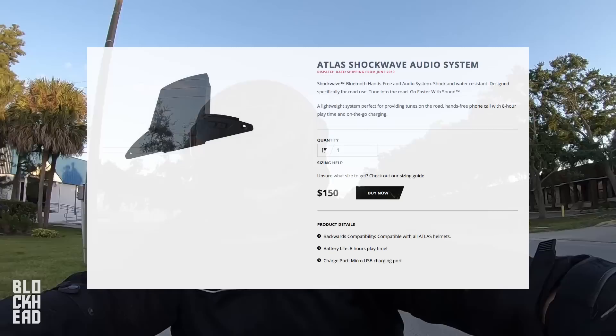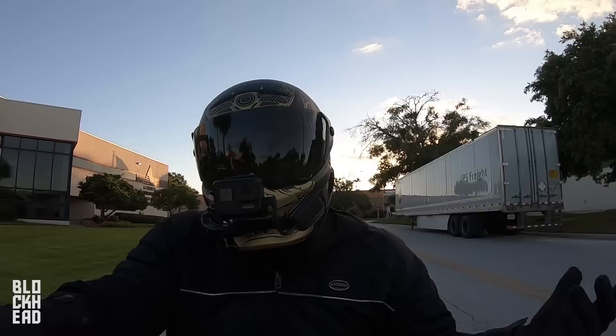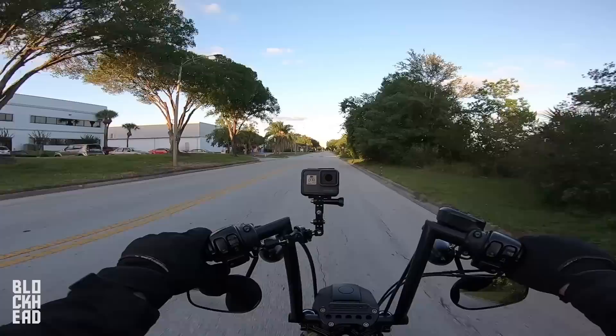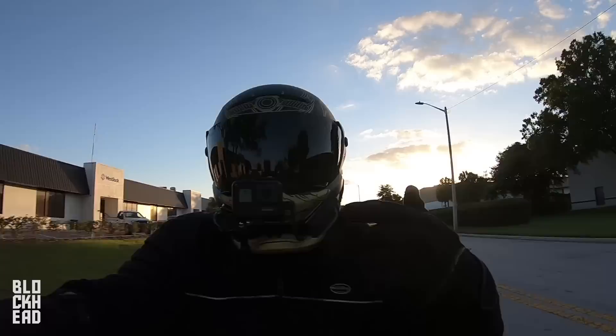I know a lot of people are asking for the Bluetooth review. Ruroc does have something they're going to be coming out with that will basically integrate right into the back of the helmet for Bluetooth. It's not out yet as of recording this — supposed to be out within the next month. When that comes out I'll install it and do a review. From the looks of it, it should be pretty easy, plug-and-play-ish. Price-wise, it's only $150, which is pretty good for Bluetooth — there are a lot of quality options out there that are quite a bit more expensive.